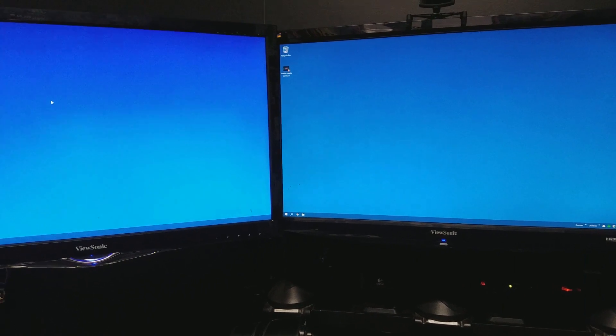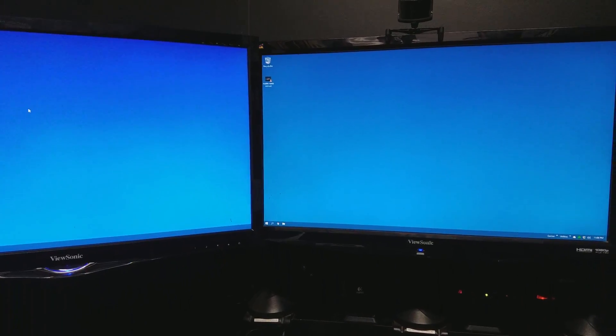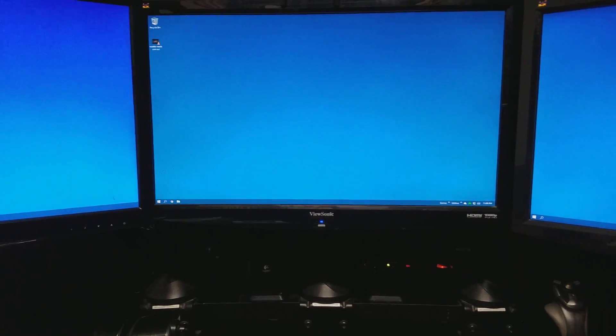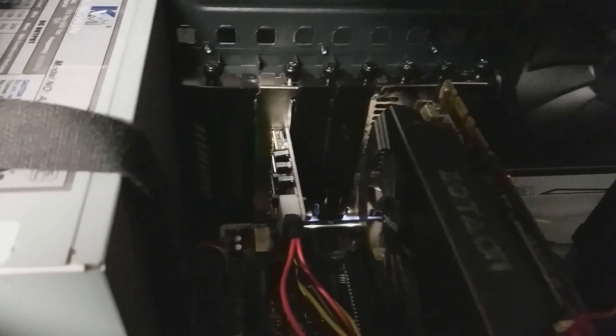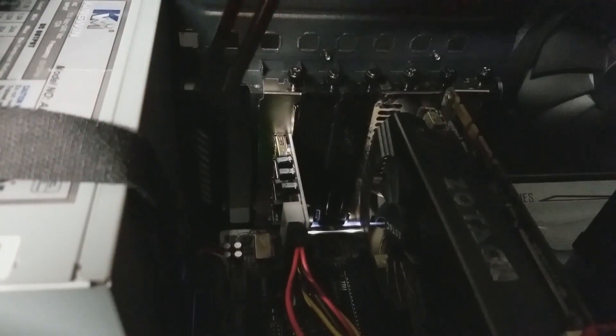So this is my setup. You can see it's a triple screen setup. I just actually set up the PC in this location, so everything's a bit dirty. I did actually just build this PC — it's a brand new case, and I'm going to be doing a video on this build.